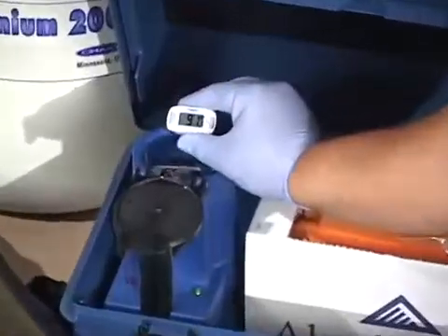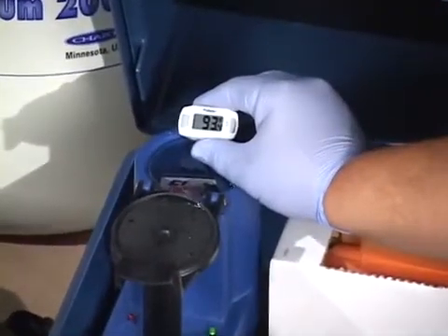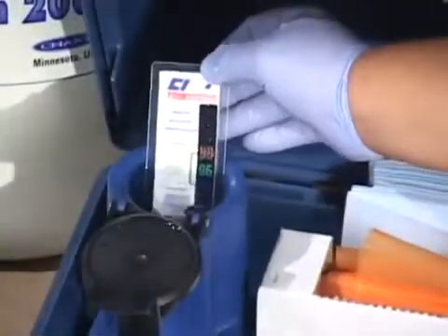Prepare the thaw unit, making sure that the thaw water is clean and between 94 and 98 degrees Fahrenheit.